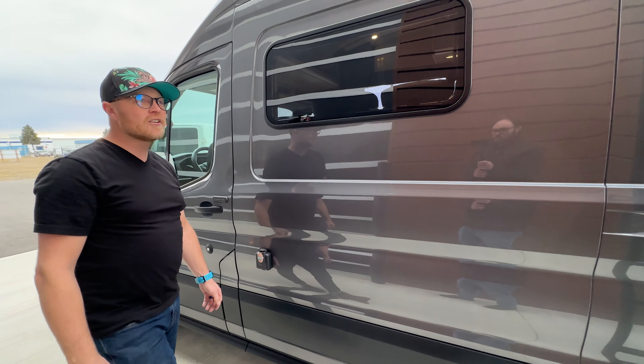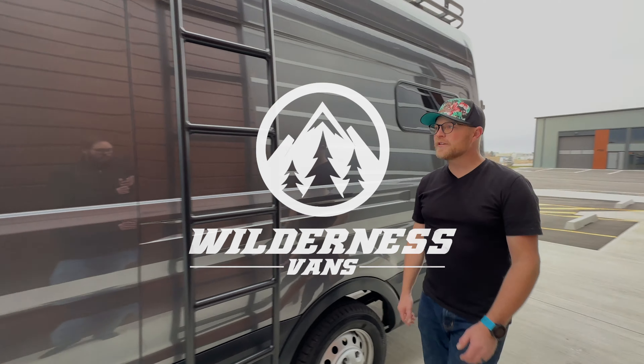So again, that's a Robson floor plan — you can find it all at Wilderness Vans and check out a number of our other builds that are available there as well.